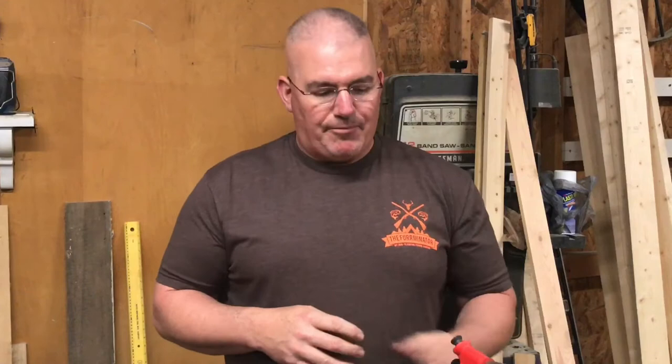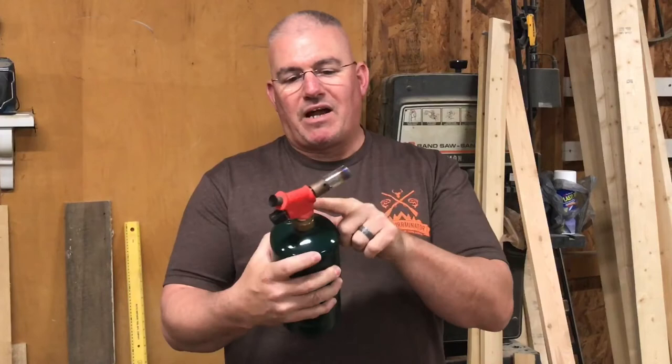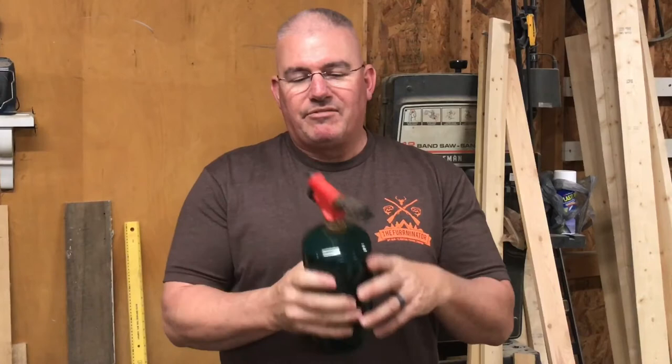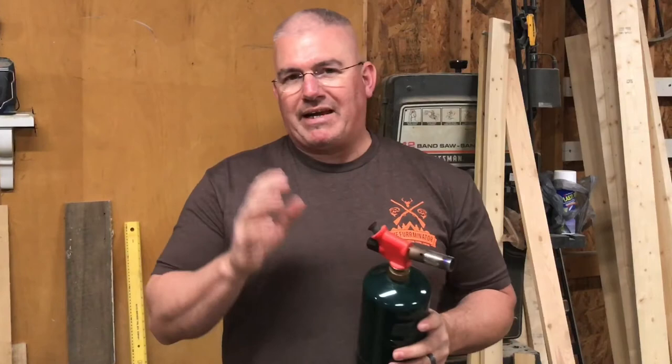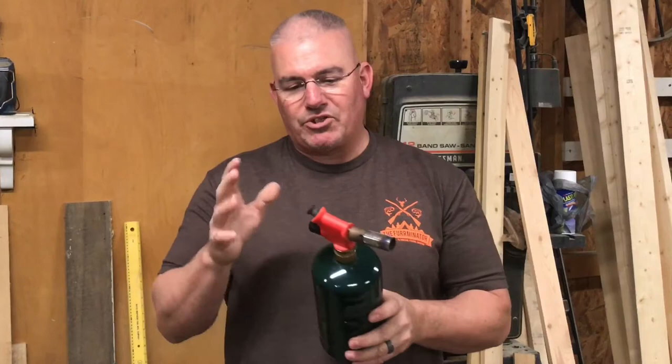Hey guys, I'm getting lots of questions about the torch that I use when I torch the rustic American flags. The one that I've been using — and you'll see in my very first flag video — is this torch here. It's not marked with a name brand, and I bought it at Tractor Supply for like $12 or $14. Someone brought it to my attention recently in an email that there are hotter torches out there, and they mentioned another torch, so I want to show you the difference today.